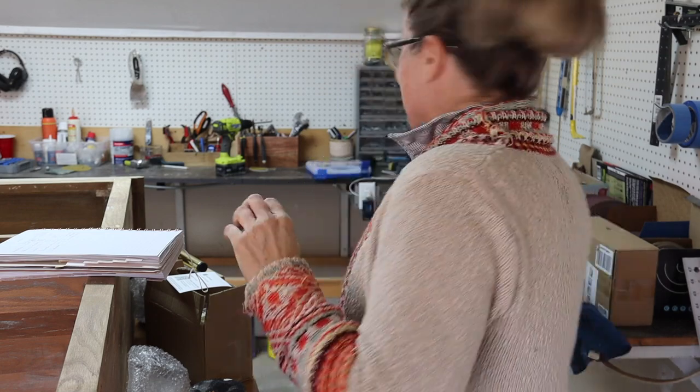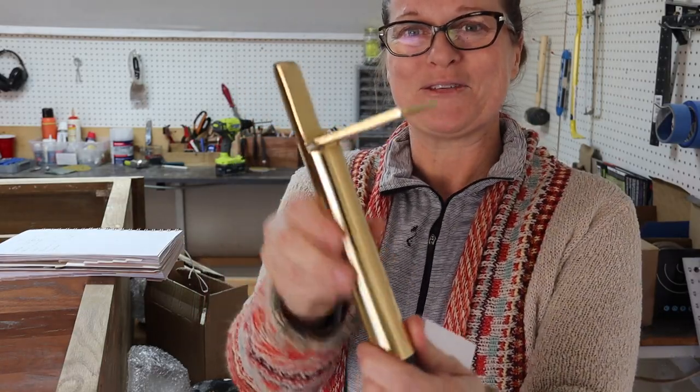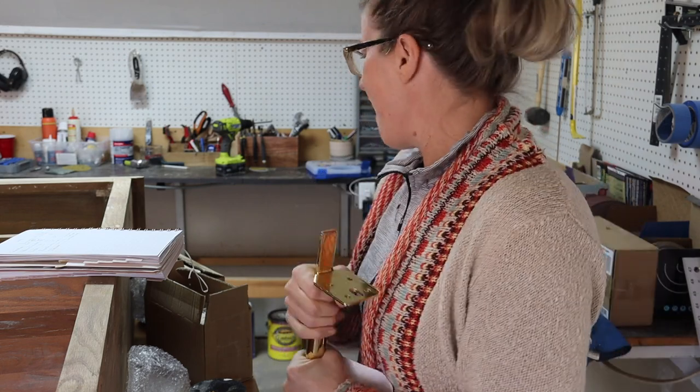Thank you so much. Yesterday, my son came up to me in the afternoon — I was in here working — and he was like, 'Mum, there's a package for you on the step.' And I was like, 'Oh, I didn't order anything.' D-Decker — thank you so much. I got these beautiful furniture legs, two boxes of them. You are phenomenal and I am completely floored by all of your generosity. I appreciate you guys so much.